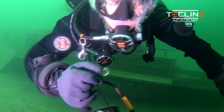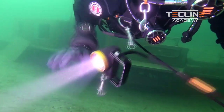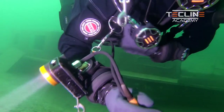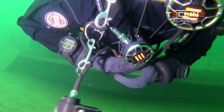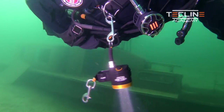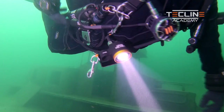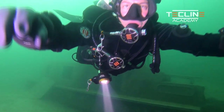The other side I clip off again to my chest D-ring. The difference is that in this way the light will be directed downward, so if I need to use both hands and at the same time I want to maintain eye contact with my team, I won't flash the light into their eyes.